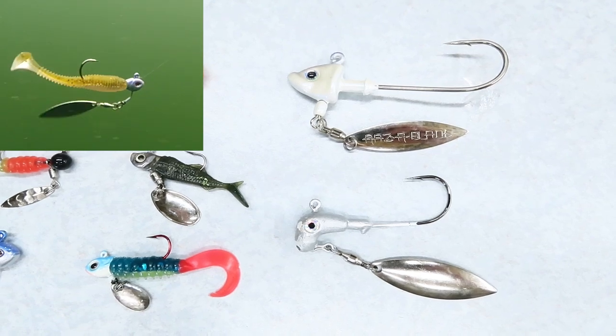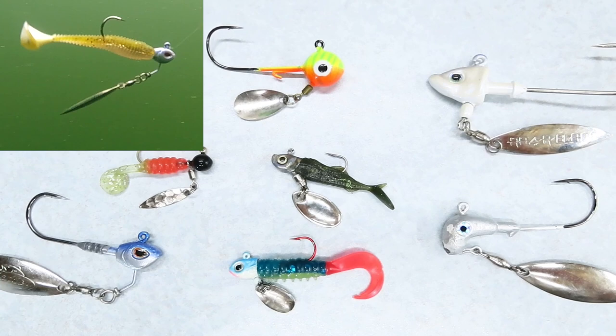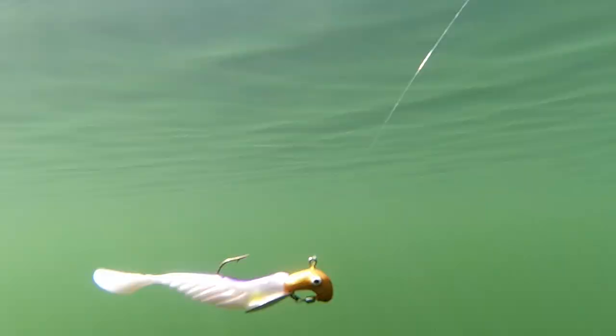An underspin jig can be a deadly bait for bass and crappies. The extra flash and vibration from an underspin can make your bait stand out like an injured minnow in a giant ball of baitfish. But there are three mistakes that can quickly ruin your underspin's action, so be sure to keep these in mind.